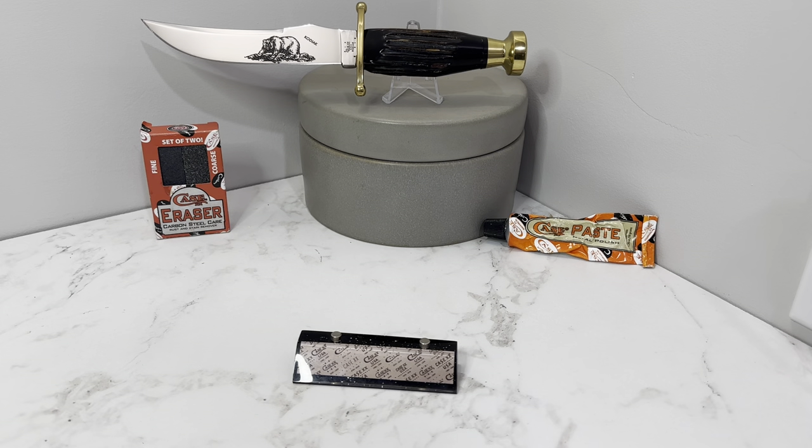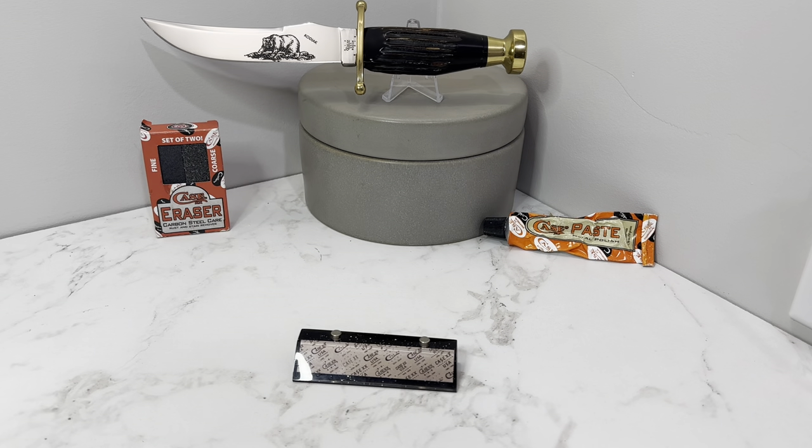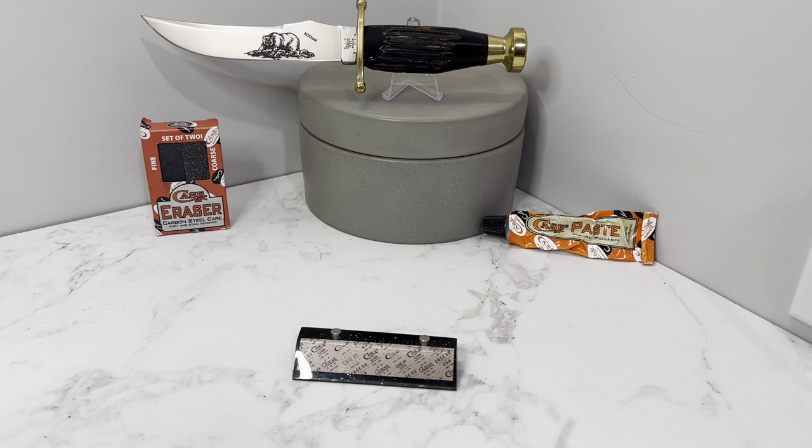Hey guys, welcome back. Today we're gonna be doing a top 10 list of my favorite traditional Case knife patterns. I've got a new background set up here — a little different from what y'all are used to. I've also got new lights, different tripods and stuff to make the videos look better. As an honorable mention, I'll put the Kodiak Hunter — probably my favorite knife in my collection and a perfect centerpiece — but it's not a traditional folder, so it will not be in the top ten.